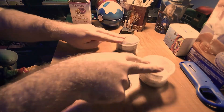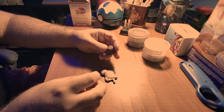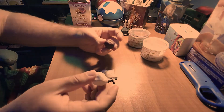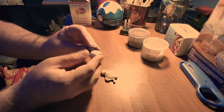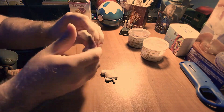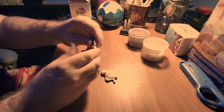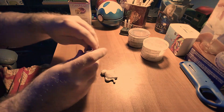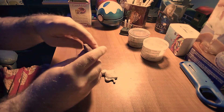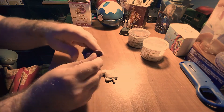I've never had this putty expire or anything — as long as you keep it sealed up, it should last forever. So now we have the two balls and you are going to mix them very thoroughly. This is what starts a chemical reaction, which makes them start to harden. But you have a limited window of work time, which is about four or five minutes.